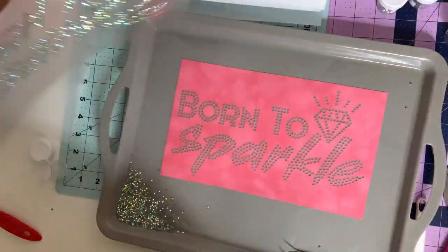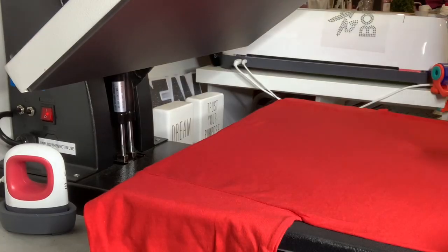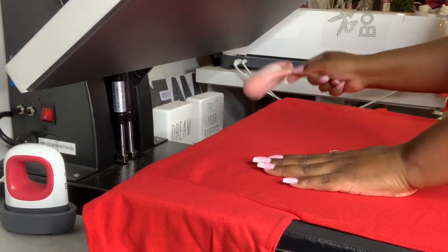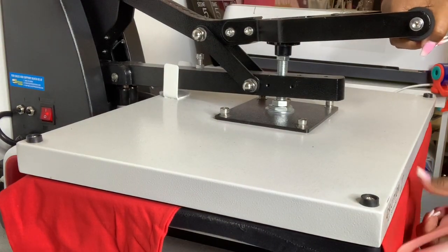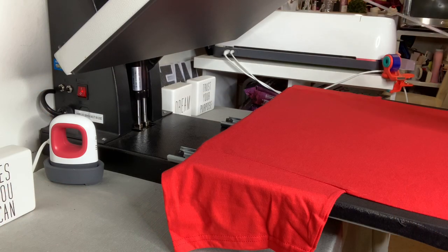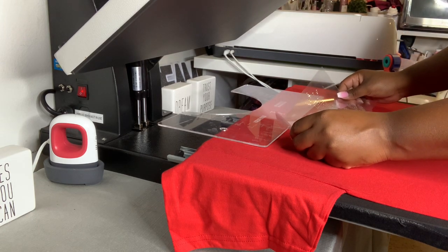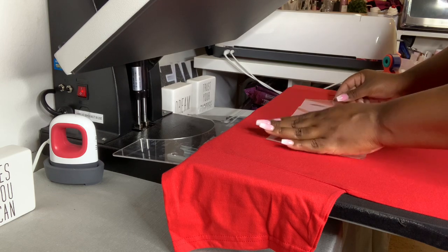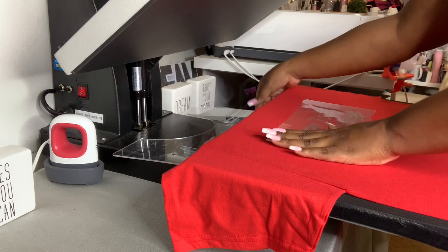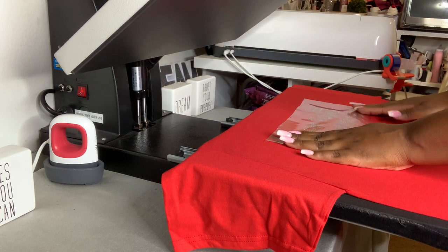If you want, you can cut around the edges to make sure they're straight. We have to make sure we're lint-rolling our shirts. We're going to pre-press it for a second. With more rhinestones you want to be careful because it's a larger image. We have our t-shirt ruler — we're going to go ahead and lay it down and make sure all the rhinestones are in the correct position. Take the ruler off so it won't melt or get burned.